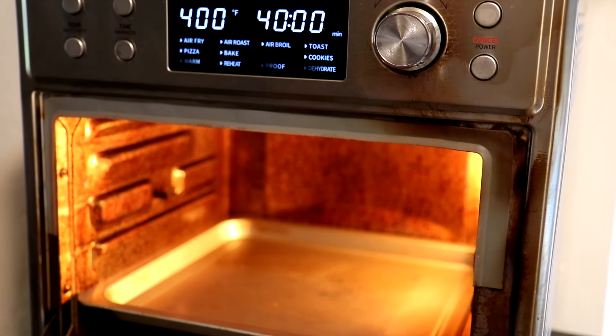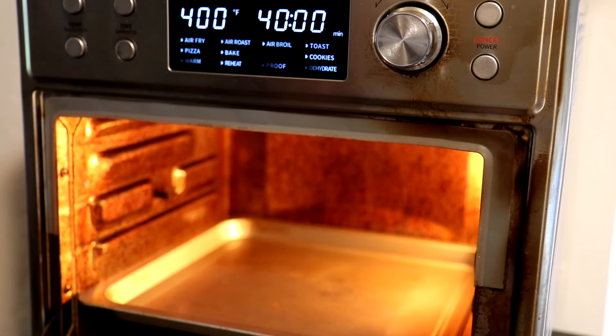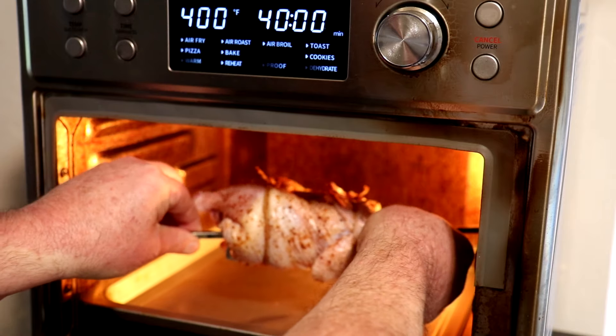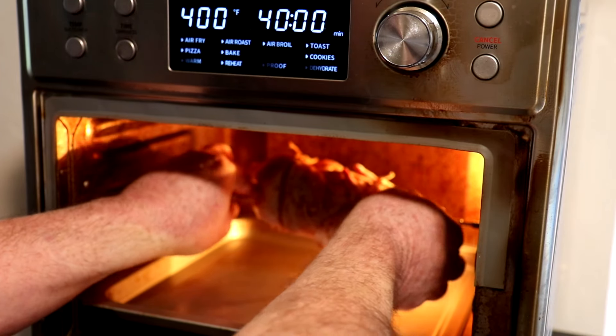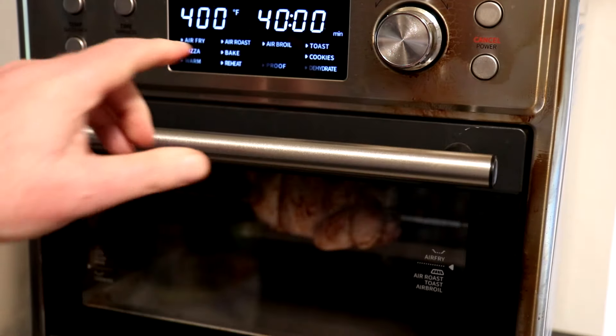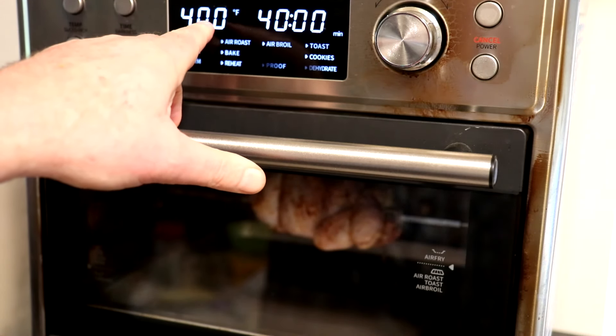Alright, let's see if I can get this in the oven. I took the oven rack out and put the drip pan in the bottom. That goes like that, that goes like that — looks like it should be good. Close the door.